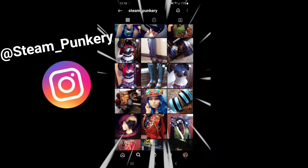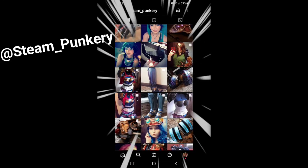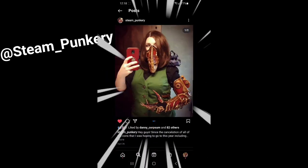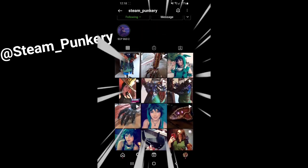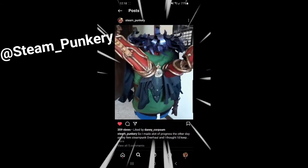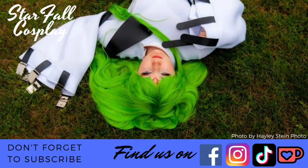Something we're starting now is a Friday Feature. This week's Friday Feature is Steampunkery — she is amazing. She does a lot of steampunk-inspired looks and she's currently working on V from League of Legends and a femme steampunk overhaul from My Hero Academia. Go check her out and show some love — I will have links to her down in the comments. Let's support our fellow Cosmunity and grow each other.